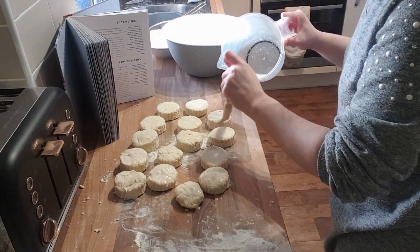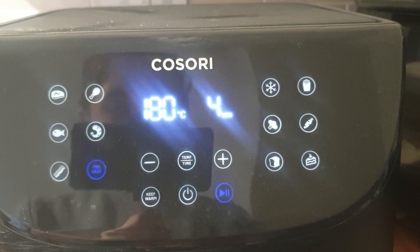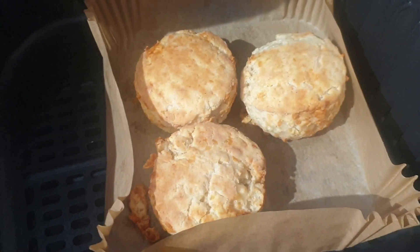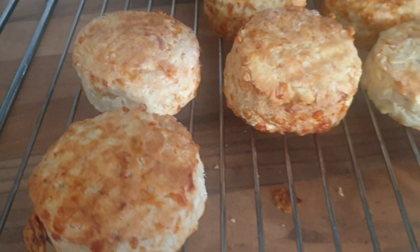Then you preheat your airfryer. I forgot to film this part, but you cook the scones for eight minutes at 180 degrees, and then halfway through you flip them over — just like this — and then pop them back in.